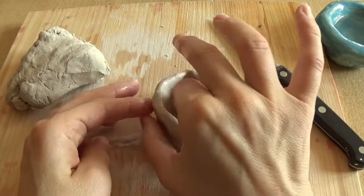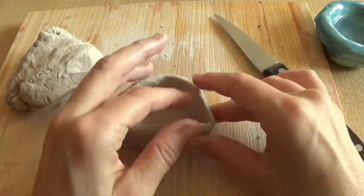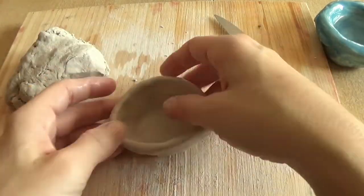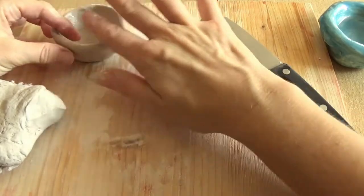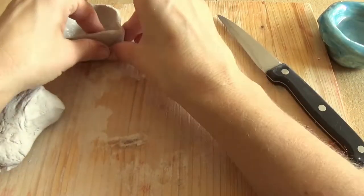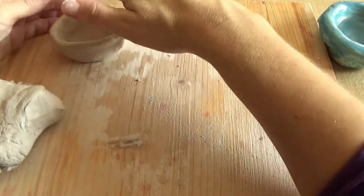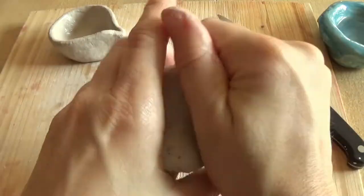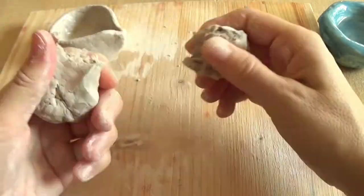Every clay is different and some will need more time or have other limitations. If you use salt dough, for example, it will be much softer and you'll need to make the walls thicker. When I put it into its final destination to dry, I like to give it a final pass to correct any misshapes that happened during the transfer. This air dry clay gets saggy really quickly, so that correction step is helpful.